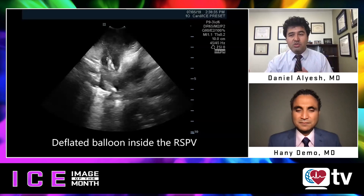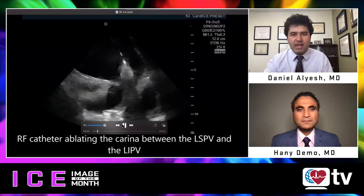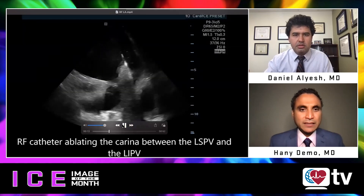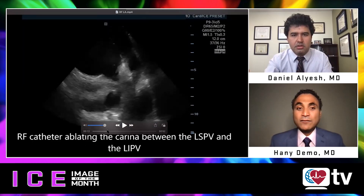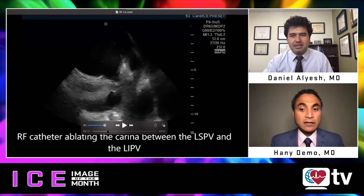Now moving on to RF guidance. With ICE in the left atrium and a little anterior tilt, the first image shows the RF catheter at the level of the carina — you can see how thick the carina is, which gives assurance. I use high-power short-duration ablation at 50 watts, and I'm constantly moving the catheter based on tissue characteristic changes I see on ICE. You can also see edema formation, and even before a steam pop happens, you have a few milliseconds of warning on ICE. The thickness and quality of the tissue are so well appreciated on a clear ICE image.